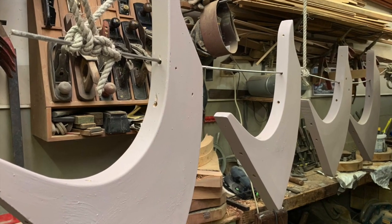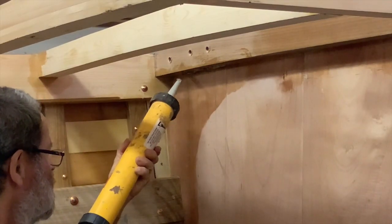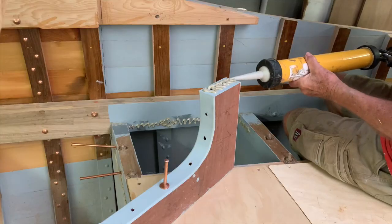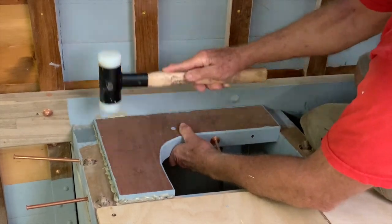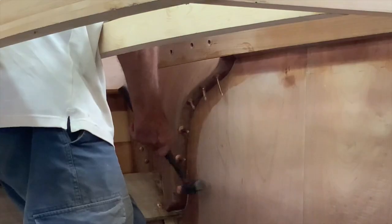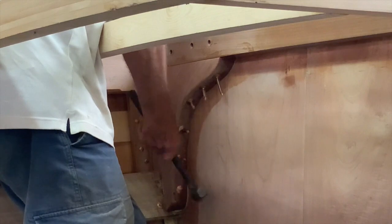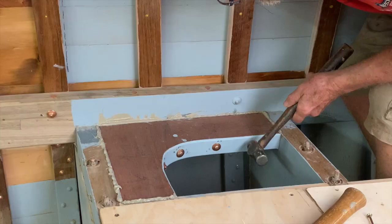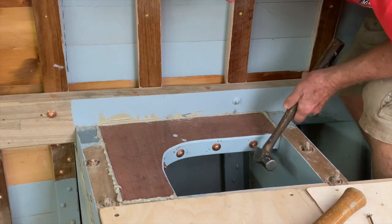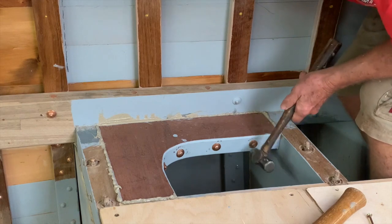Prime the mating surfaces with several coats of paint if they're to be painted, or varnish if they'll be finished clear. Apply plenty of your chosen bedding compound — not glue — and drive the fastenings and fasten them off. Every peen fastening has to have the head backed up with a dolly, and double check that the fastening hasn't moved during the peening process. The peening hammer should be the smallest that will do the job. Too heavy a hammer will tend to knock the fastening back out, unless the dolly work is particularly solid, in which case a too heavy hammer will tend to bend the fastening within the wood.